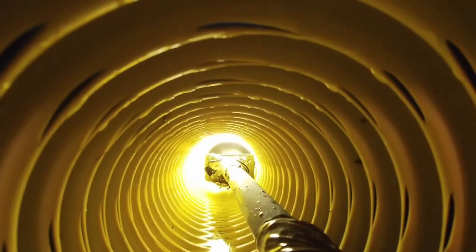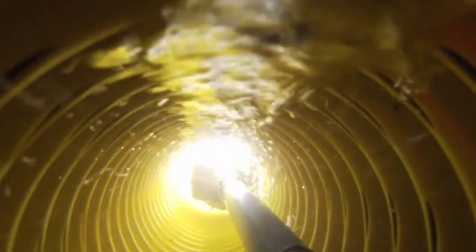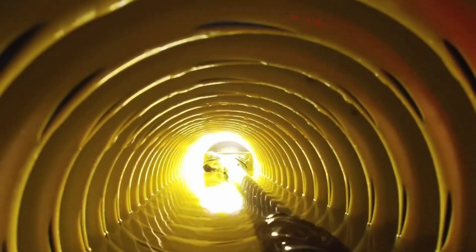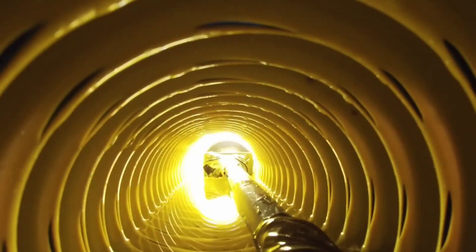People ask all the time: when a pipe has many holes in it, how does it hold water? That's not how drainage systems work. Water finds the path of least resistance — wherever there's air, the water is going to fill that void. The drainage pipe creates a giant void, the water then fills it. You always take drainage pipe to a location of discharge for it to daylight — that's where the water is going to run out.